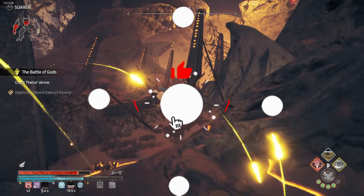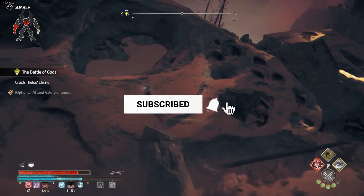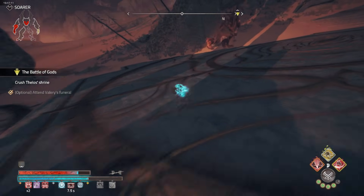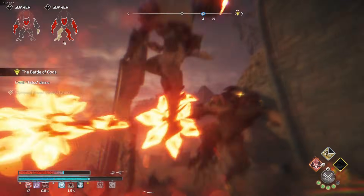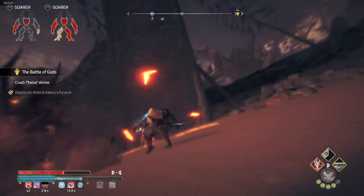They've also tackled shader compilation with a more robust system that now handles tessellation and fragment stages correctly, meaning complex shaders will run more smoothly. The improved shader extension compatibility also opens up more possibilities with better graphical fidelity.